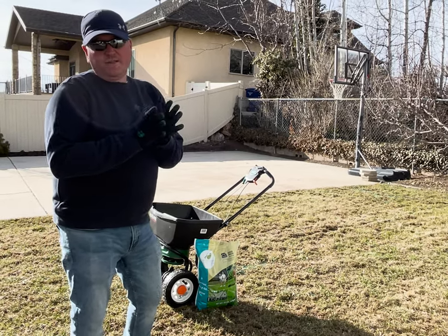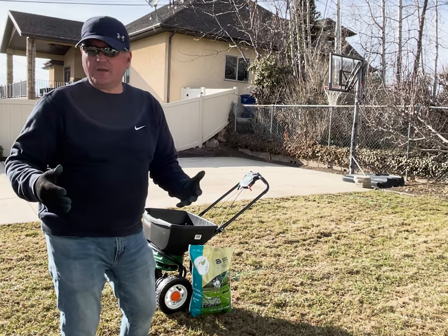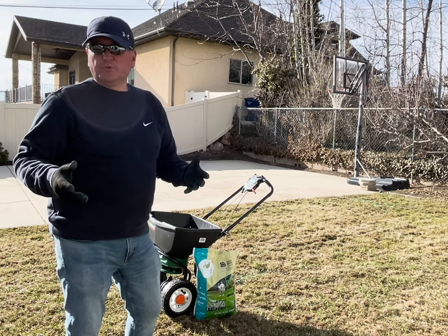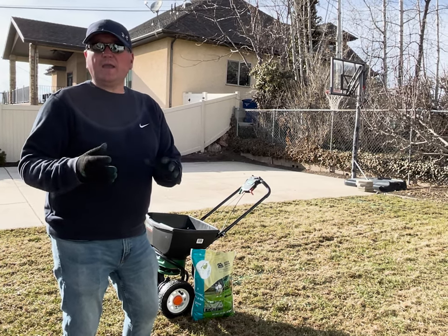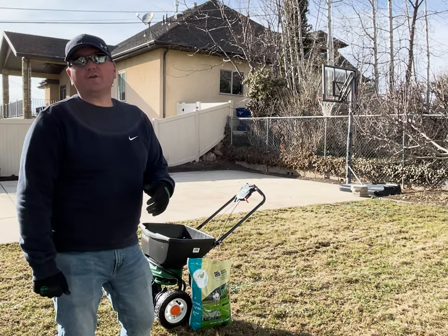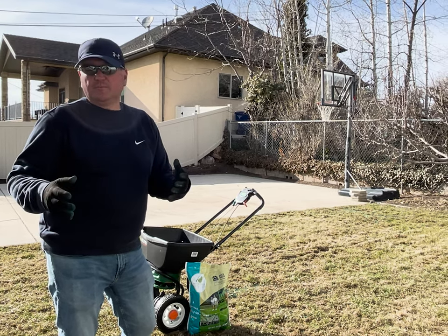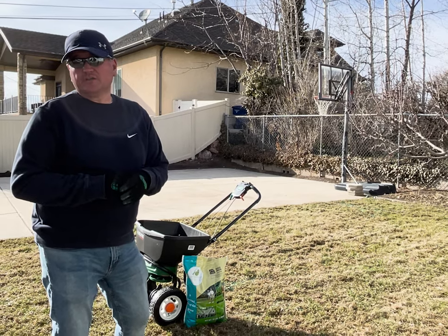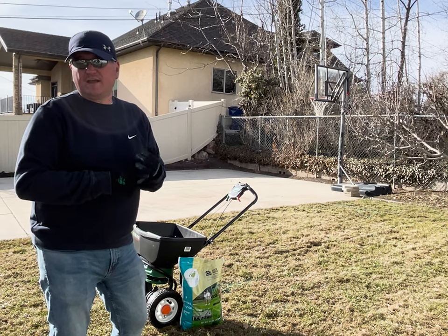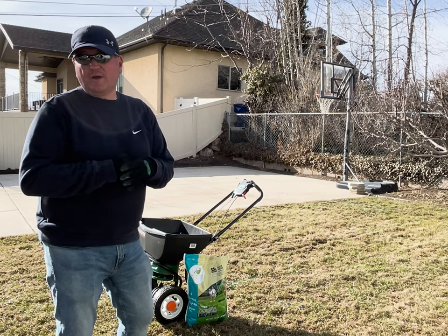If you go with a Kentucky blue, just know the germination period is going to be much longer — seven to eight weeks. So be patient, continue to water it, and eventually it will come up. Don't think you bought a bag of bad seed. Your rye is going to be about half that, maybe two to three weeks. And your fescues are going to come up really quick — within about a week, week and a half.